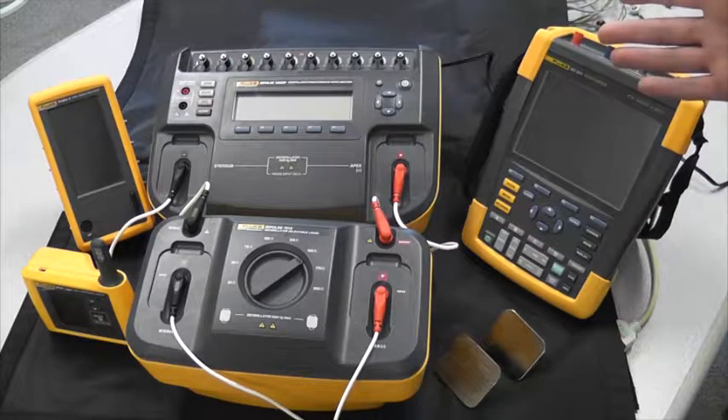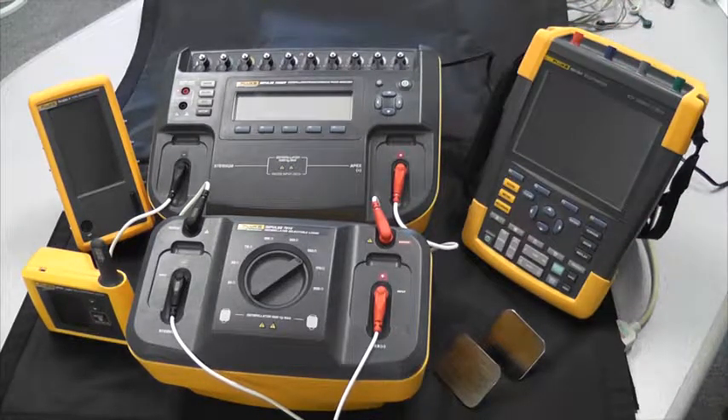This is the entire solution to performance test your defibrillator/pacer. There is of course other testing that needs to be done, such as electrical safety. To learn more about all of our products, visit FlukeBiomedical.com to learn more, request a quote, or request a demo to trial any of these products on your own.